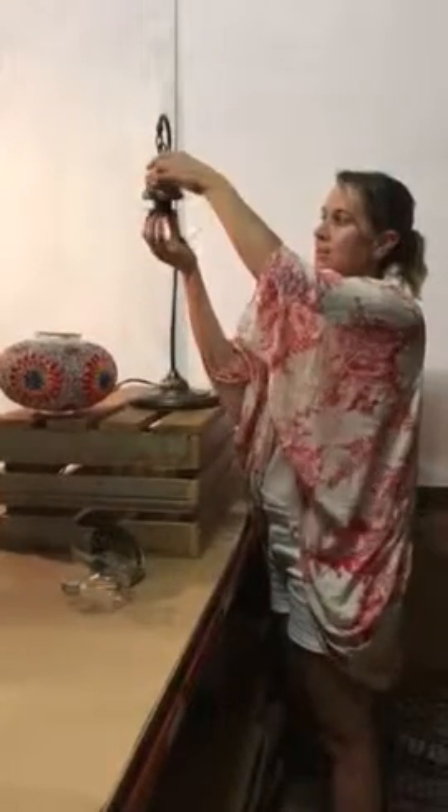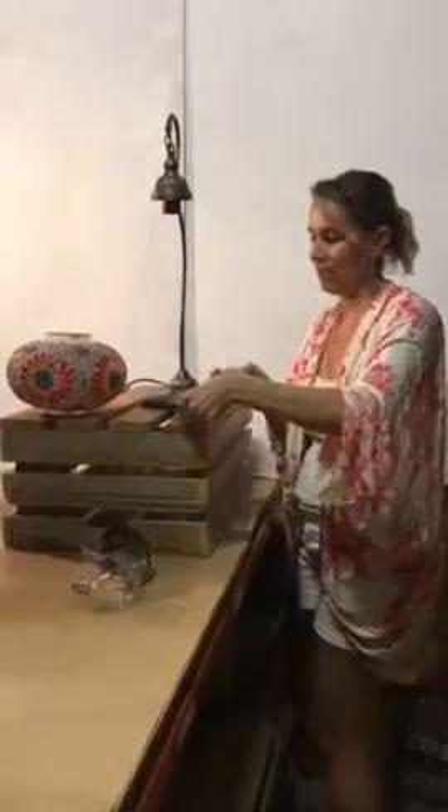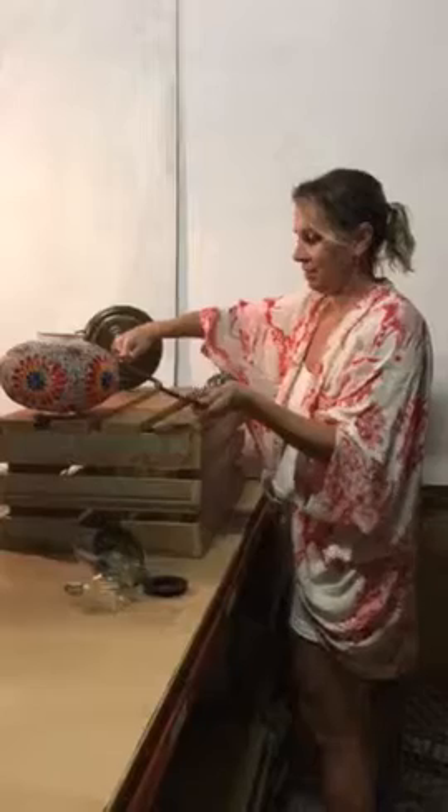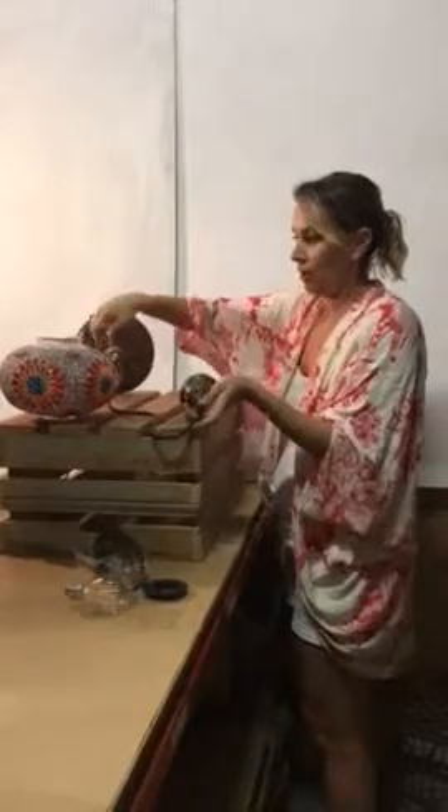So the first thing we need to do is unscrew that and put that aside. I actually find it easier if we move this to a flatter surface while we're attaching this.